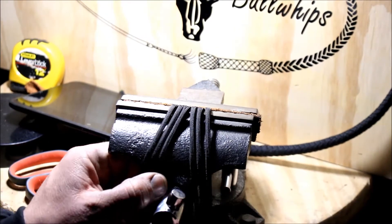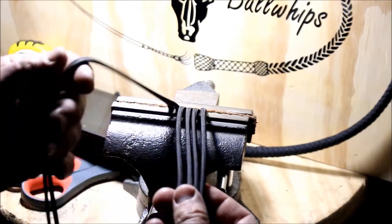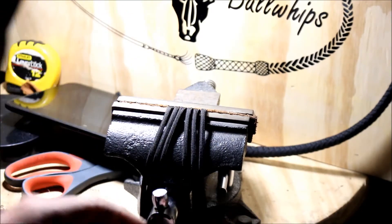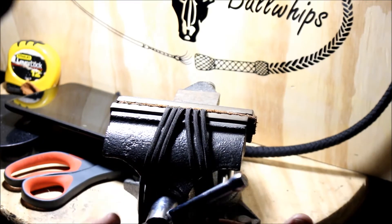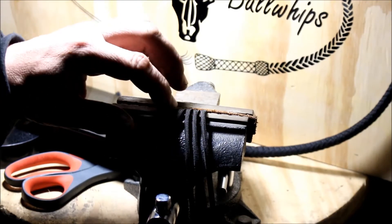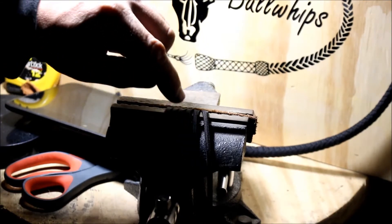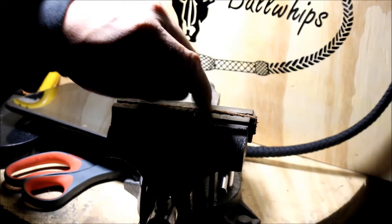Once you guys get your cores stripped out, I want you to take your two longest strands, find the middle, and put them towards the left side. So it would be 7 and a half feet because there's two 15s. And then for the next strands, go the next size down, the next size down, the next size down, and the next size down.